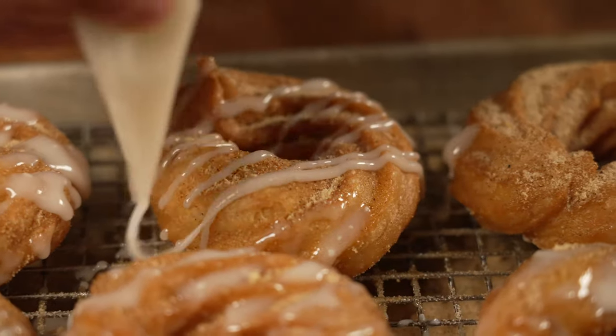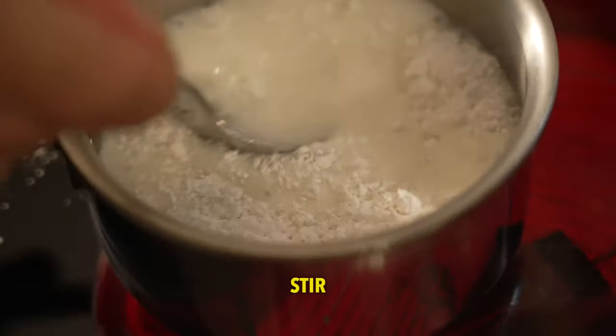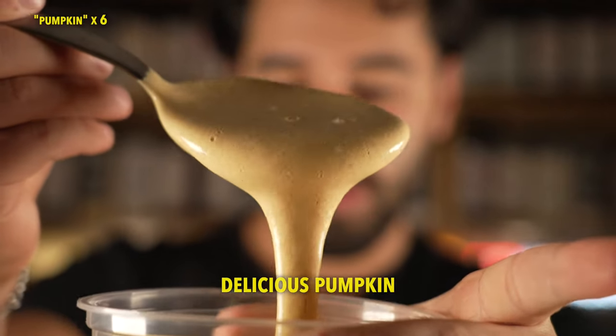Then drizzle on the frosting I made, which is just powdered sugar and milk. Once the churros are done, you can serve them as is — they're delicious like this. But I want to make this delicious pumpkin egg cream.